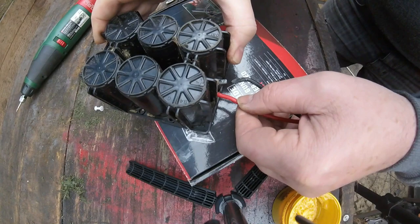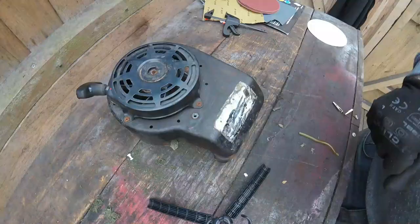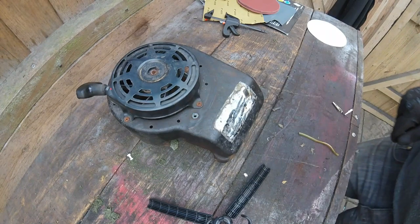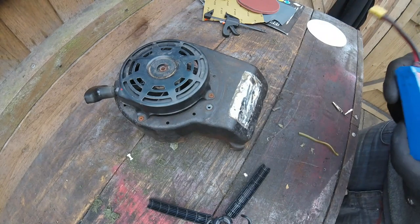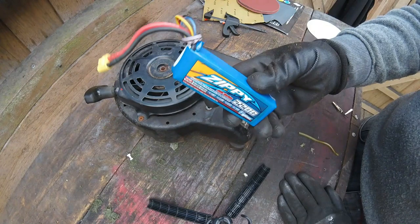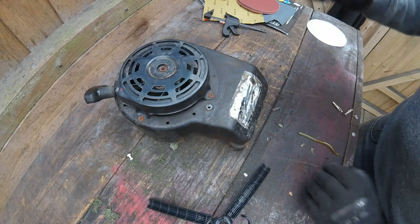That seems like it's got a good connection. I'll go and get the multimeter and see if there's any reading in this battery whatsoever. Right, the battery on the lawnmower is not any good, so I've tried an alternative battery on it, set it up, and it's completely working properly. The electric start motor does work, all the electrics work — so that's another good thing for this project.